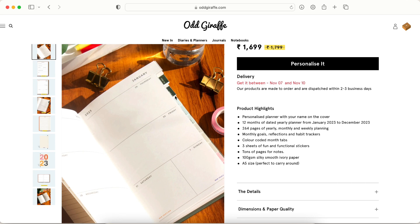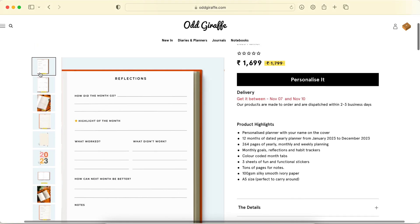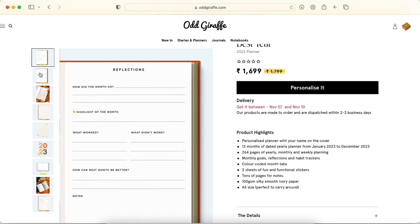If the tabs don't bother you then definitely go for it. I just feel like I don't go back and forth between months enough to need tabs. All I need is a tab for the current month and most importantly the current weekly spread.